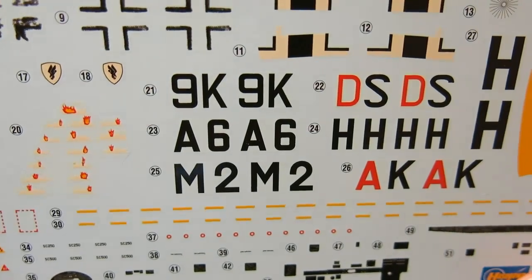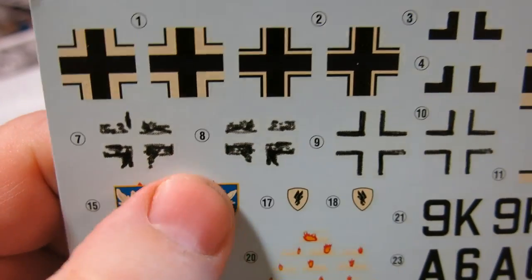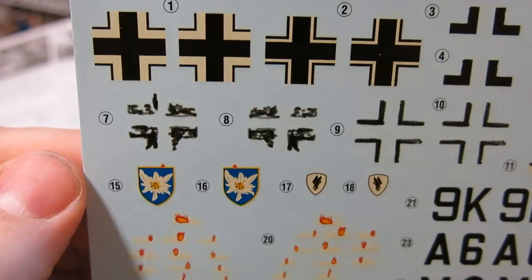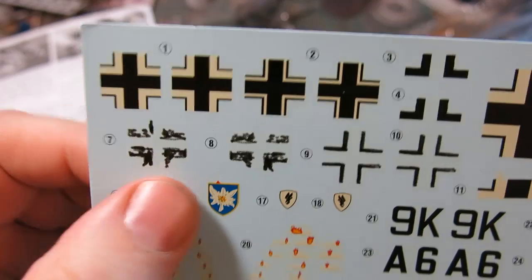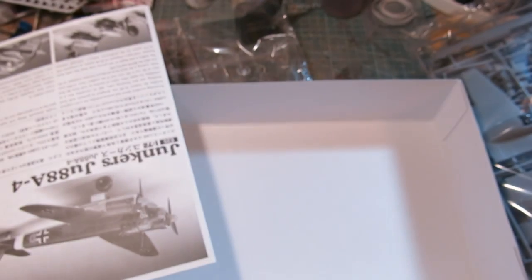It looks like some Future is in the works for that. I'm not sure what those smudgy looking decals are for. One of our more aircraft knowledgeable friends out there can possibly inform me as to the function of these. There's the decal sheet — looks nice.